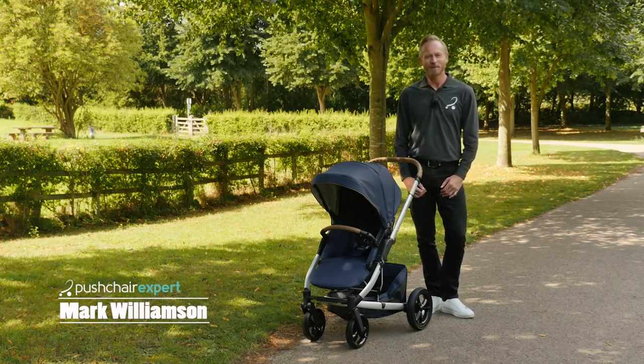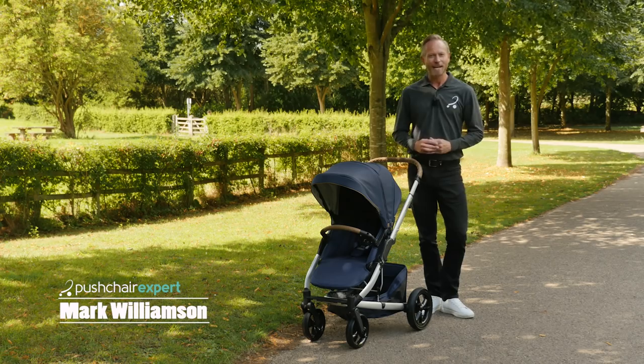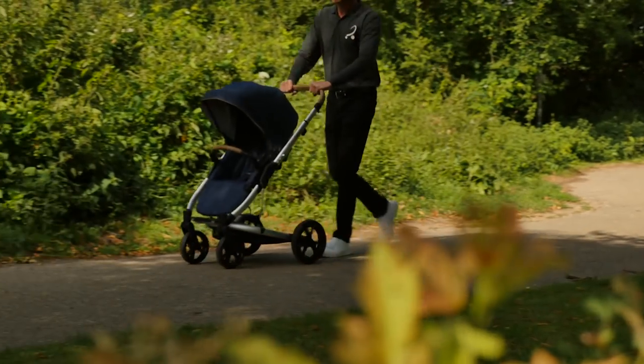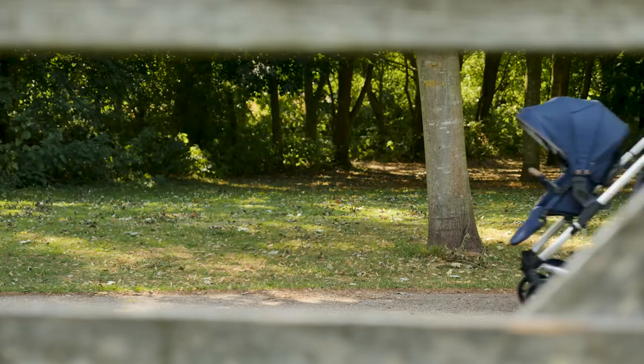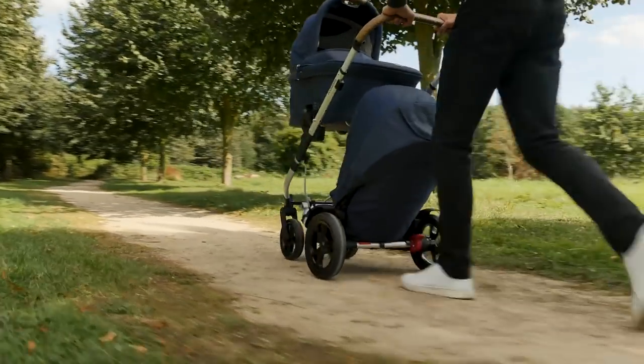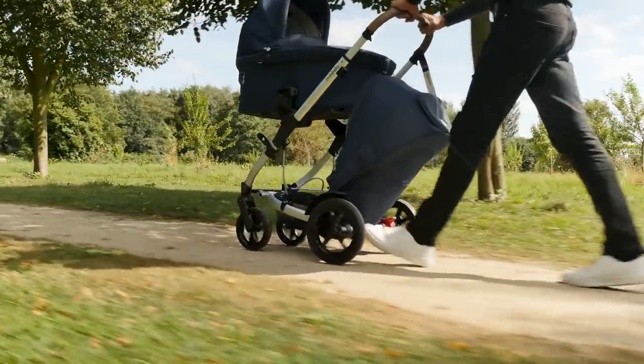Hi, I'm Mark from Pushchair Expert. Highly rated Australian pushchair brand Reds Baby has arrived in the UK, and standing behind the handlebar of its Jive 2 single to tandem, it's easy to see why it's been taking the market by storm down under.